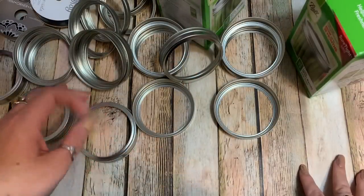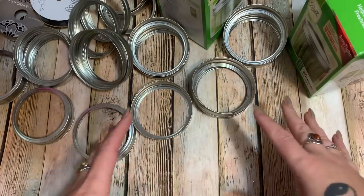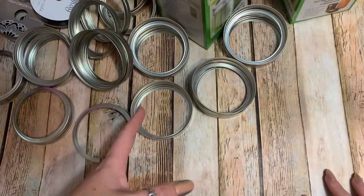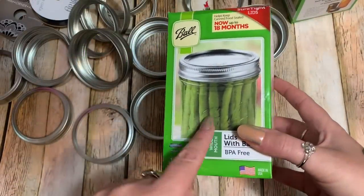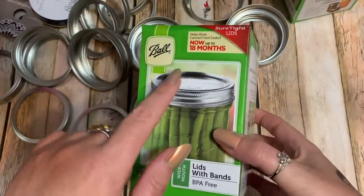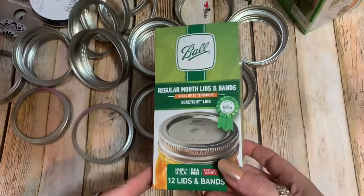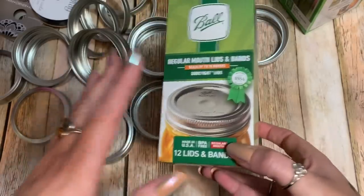First off, you're going to need canning jar lids. I do a lot of canning, y'all. For the purpose of this video I bought them brand new at Walmart, but you can find these at yard sales, antique stores, or Goodwill. For the bottom part of the snowman you're going to need 21 wide-mouth rings. You get 12 in a pack, so get two boxes. You'll also need 21 regular-mouth bands for the top part of the body.